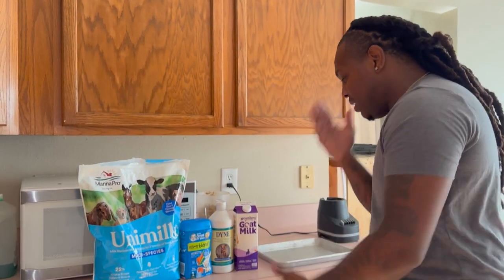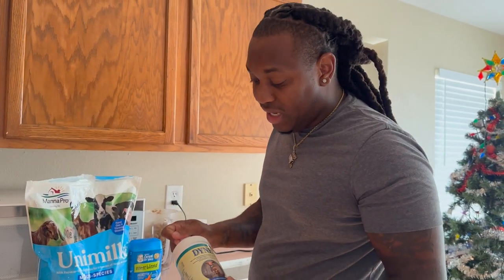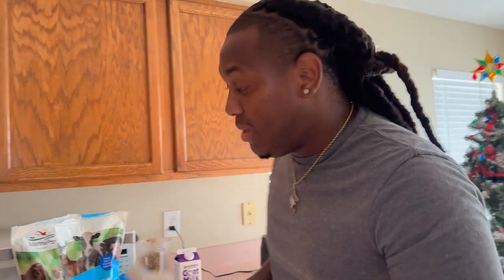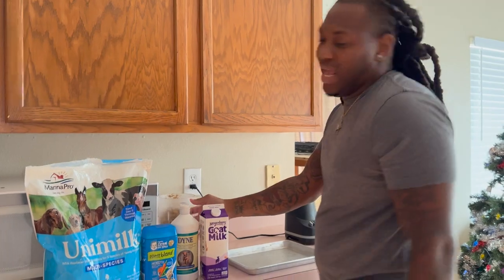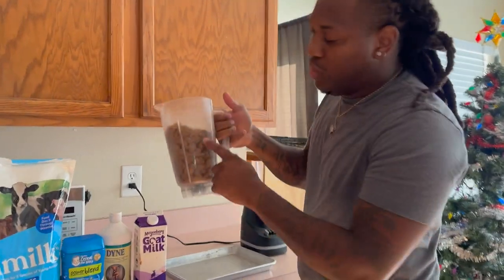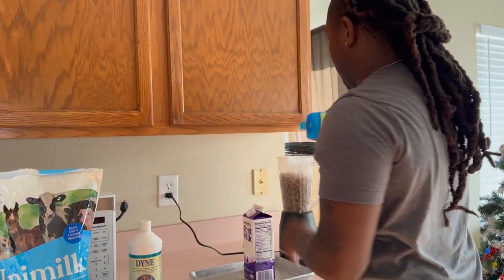Dine is like candy syrup for puppies — it makes them want to eat. If you don't use Dine, it's going to be a lot harder to wean them off mama. That's a key ingredient. I've worked over 20 to 30 litters and without the syrup it's very hard to get them to eat. Goat milk — it's just better. I already got my puppy food in there, I'm going to add a little rice cereal. Everybody does it differently but this is what works for me.